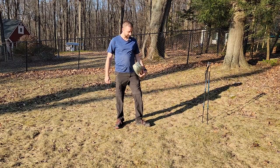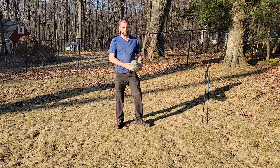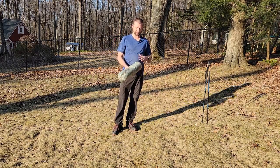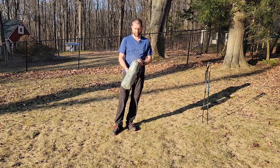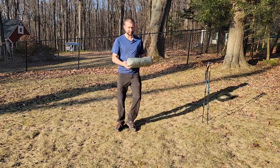Lynx Outdoors here with another tent review. I've got the Tarp Tent Notch Li, which stands for lithium — that's what they refer to as their DCF lines of tents. They make a lot of their tents in both sil-nylon and DCF, so this is the DCF version.